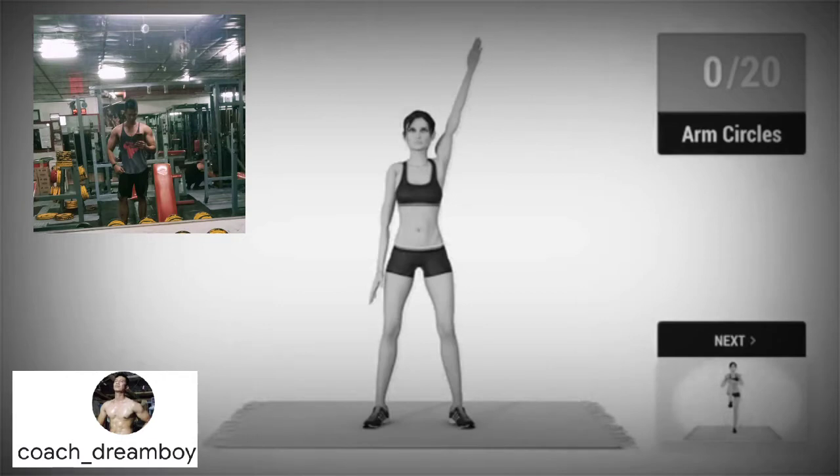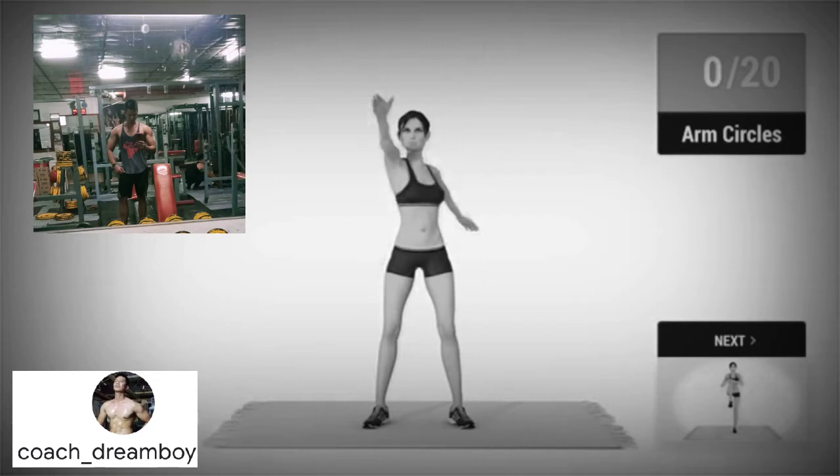Up next, arm circles in 5, 4, 3, 2, 1, go! 1, 2, 3, 4,